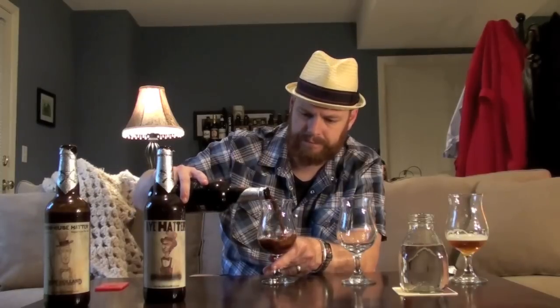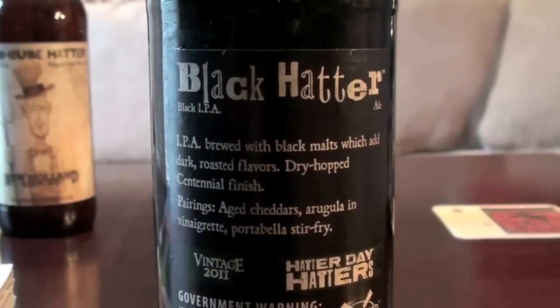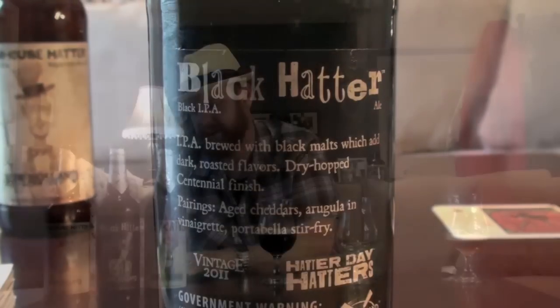Let's go ahead and pour the Black Hatter and see what we get. Black IPA — it's definitely black. As I hold it up to the light I can really see some ruby red colors coming through on the edges and near the middle. The head is a little bit darker than the last one with a really light hazelnut color, about the same bubble size consistency. Really looks pretty spot on for a black IPA.